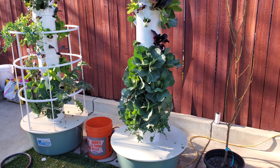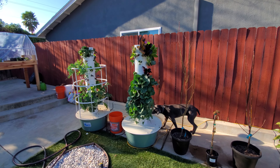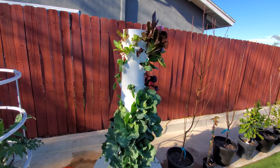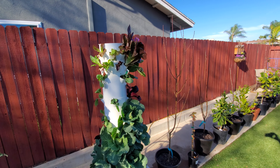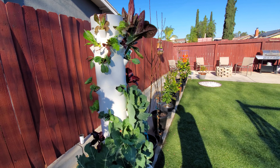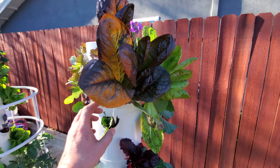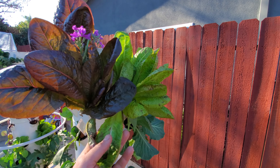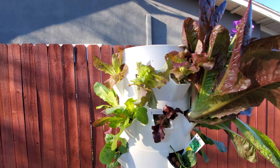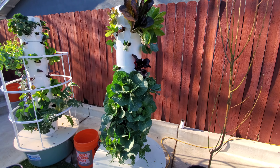Up here are our tower gardens — we had a harvest today and replanted. This one has just been covered in lettuce for the last two or three weeks. This romaine lettuce right here is ready for harvest. It took about three weeks to grow from a small size and will be removed and eaten in the next couple of days.